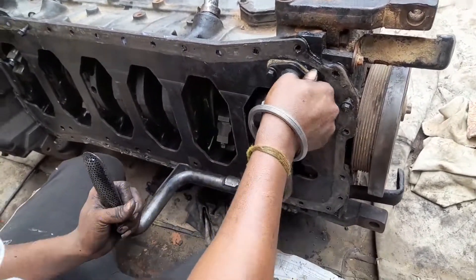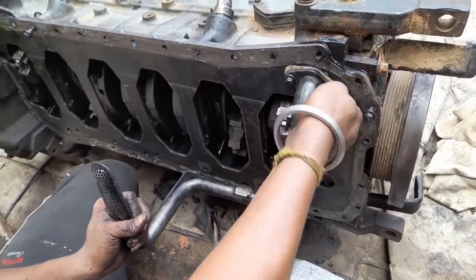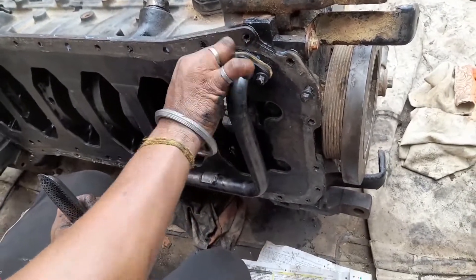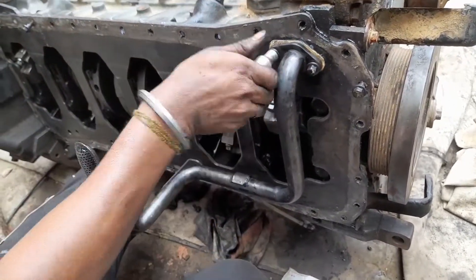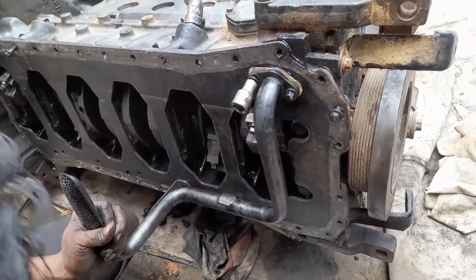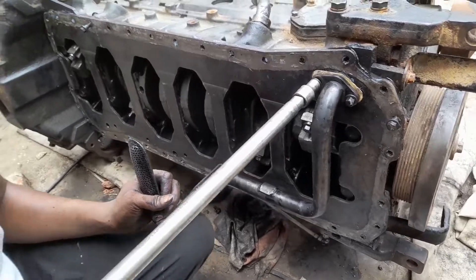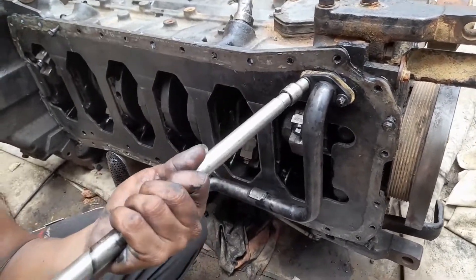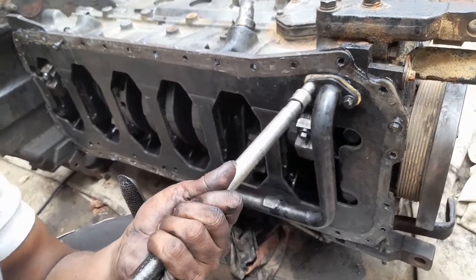After tightening the mounting bolt, we have tightened the clamp of the supporting of lube oil suction pipe on the cylinder block. This is the process for fitment of the lube oil suction pipe in the cylinder block some side.